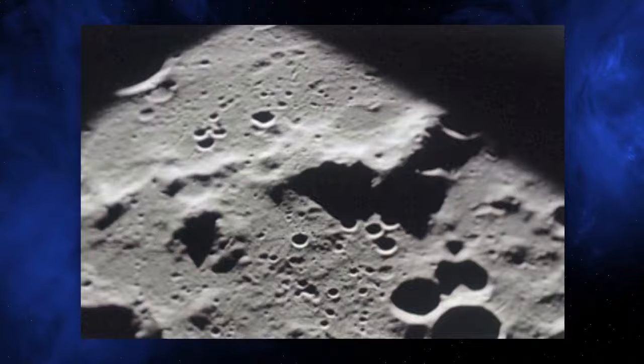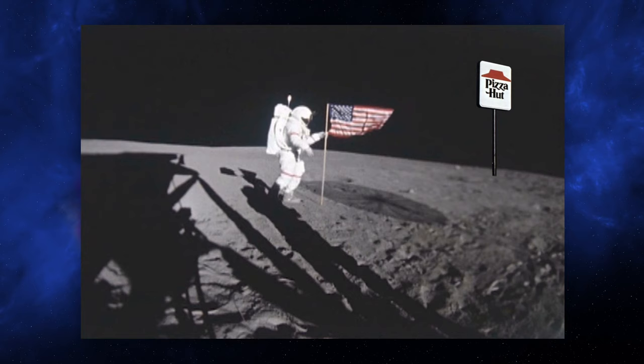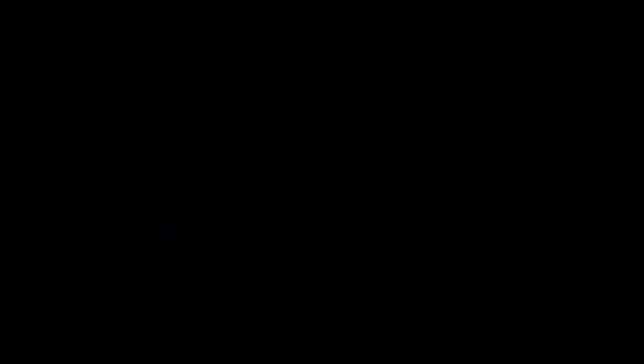Actually, Pizza Hut pizza's been in space. It's true, look it up. You know, even the guy who fills our house with cardboard boxes went there last year. Well, kinda.